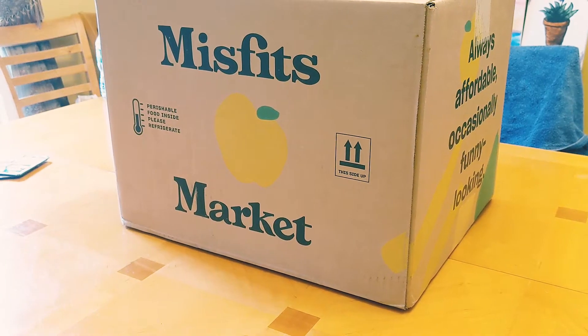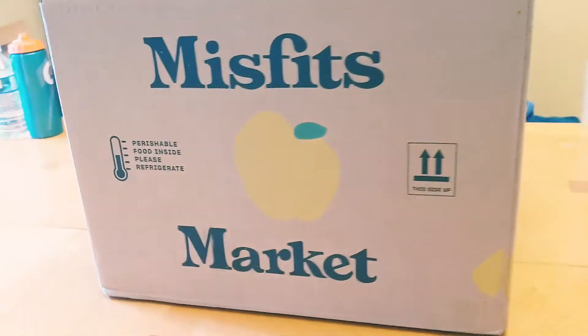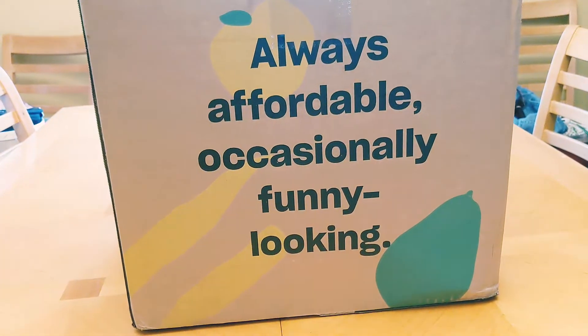Today on the Roseberries channel I'm going to take you through a Misfits Market unboxing. As they say, always affordable, occasionally funny looking.